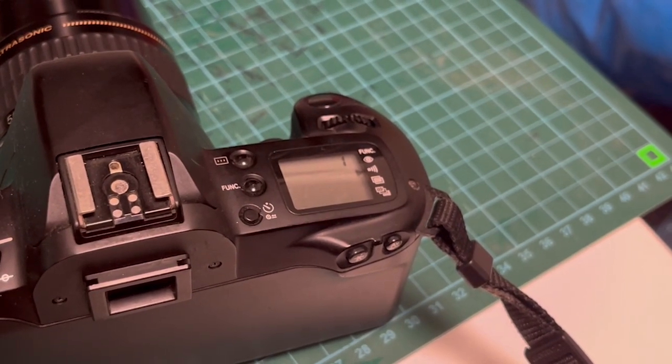You will now see that whenever the camera achieves autofocus, you can hear an audible beep noise. If you would like to reverse this, you can simply press the function key until the arrow points to the symbol again, then turn the main dial to the zero position to deactivate this audible setting.